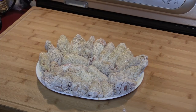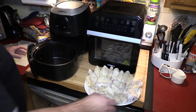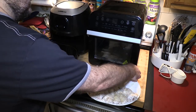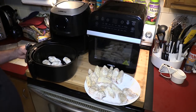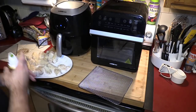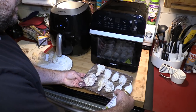First thing we're going to do is spray down the GoWise basket. I'm going to put four sets of wings — four drumlets and four wings — in each basket. Make sure when you put these in, you put the oil side down. We'll get this in the air fryer. I'm going to spray this off camera with some olive oil so it won't stick, and again oil side down.